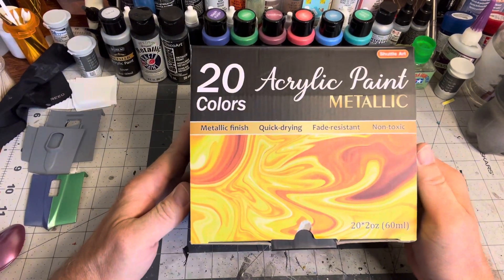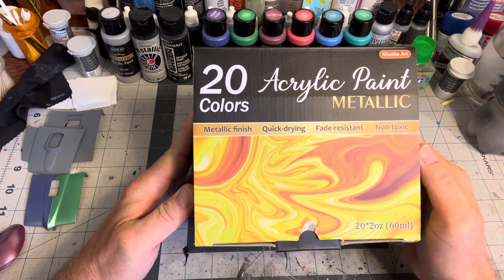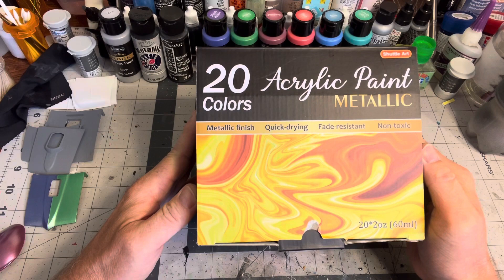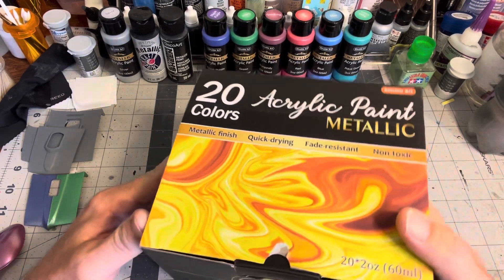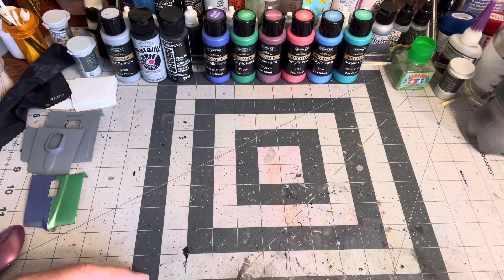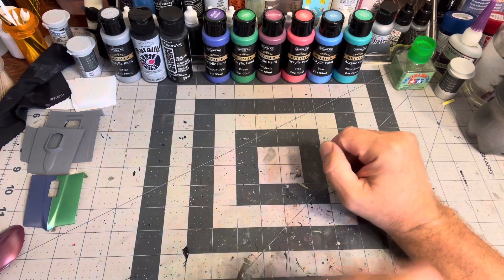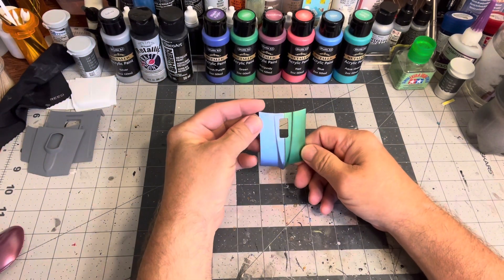The metallic paints are by Shuttle Art — there are 20 of them, two-ounce bottles. I got these from Walmart, as well as the cutting mat. I'll try to get a link in the description. I really like these paints; I've tried six of them so far and I'll show them to you right now.